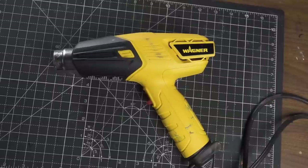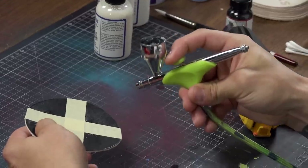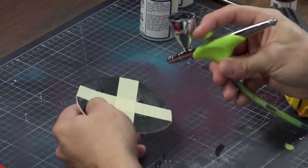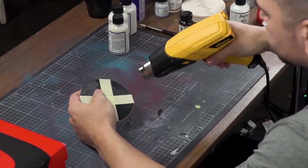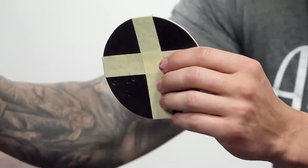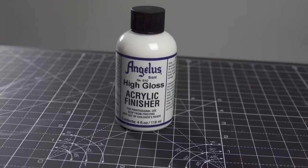The method I use is a heat gun hand in hand with the matte finish through an airbrush gun. If you don't have one, you can use a brush, but it's a lot harder to get even and harder to get that actual matte finish. You probably won't really be able to notice how matte it is until I lay down the Angelus high gloss finisher — once I do that, you're really going to see how well the matte finish turns out.